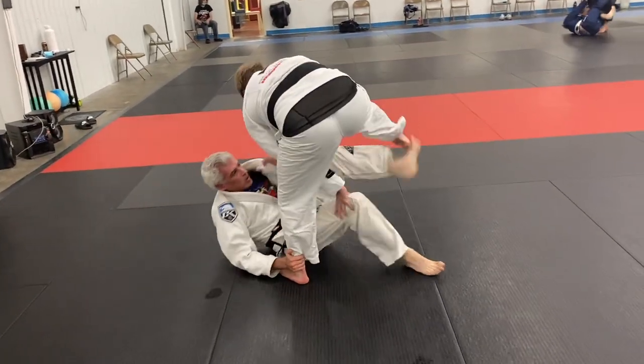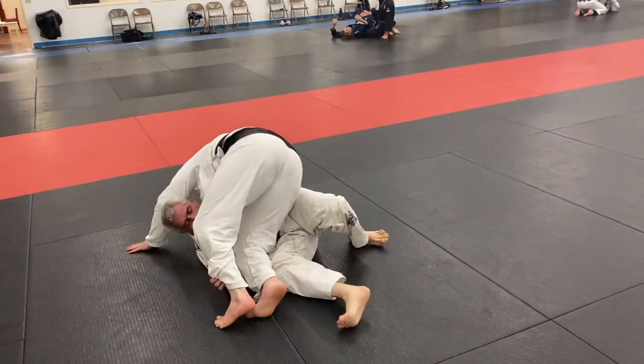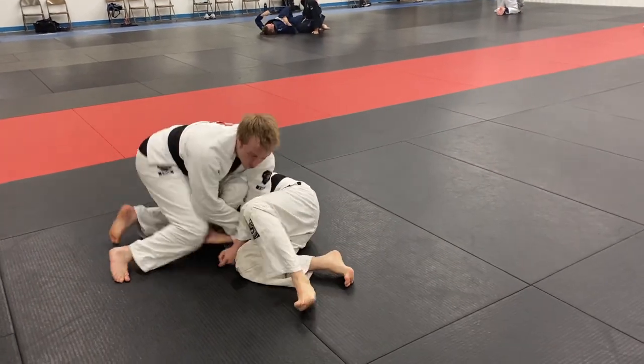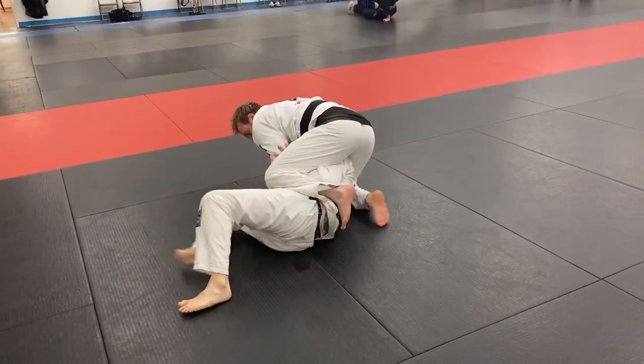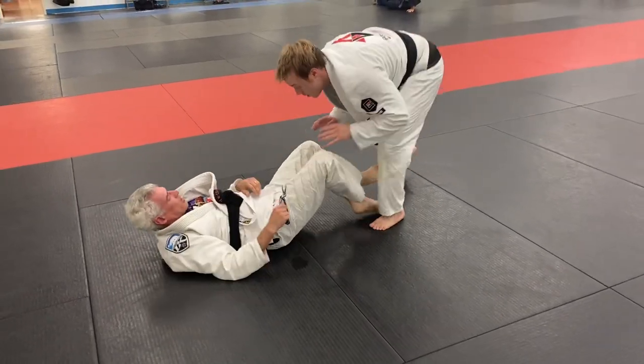Scott's a long-time training partner of mine — been training with him for about 10 years. He's around his 50s, so we're just having a nice playful roll here between two black belts, trying not to get hurt and stay safe. Both of us like to just play around.